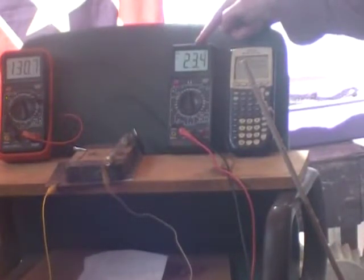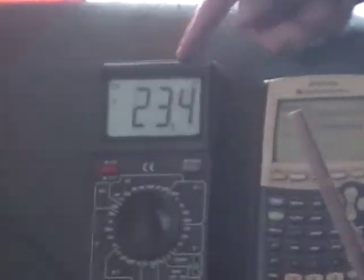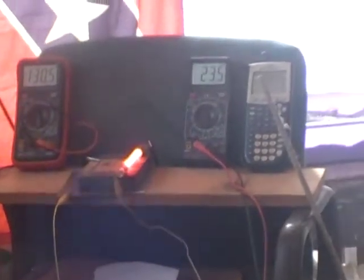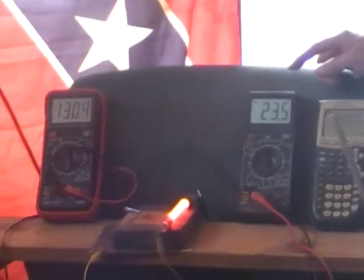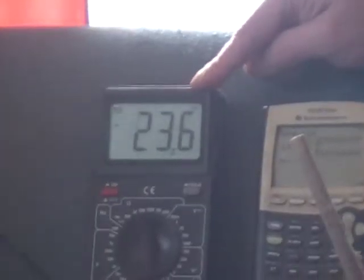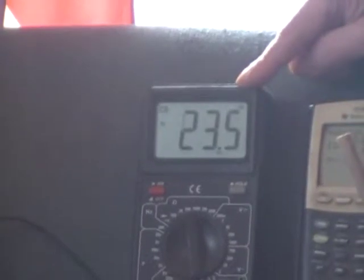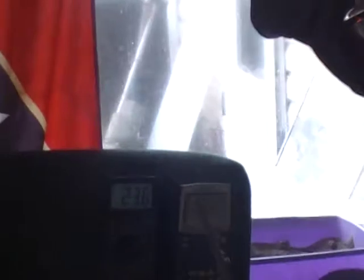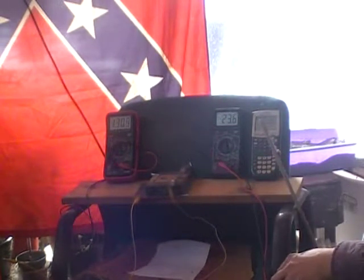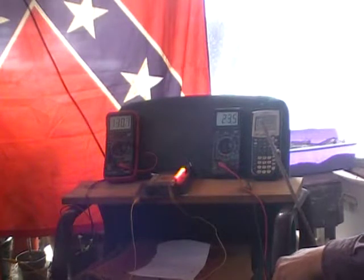Now we've got 23.4 milliamps of circulation on the secondary caused by 130 milliamps on the primary. As soon as we open that circuit, we should see the true ratio of delivery of amperages between the systems with no load. This is the amount of current on the outer loop — we don't have a meter on the inner loop of that neon discharge. Once we open that circuit, this quantity will go up because there's no load on it, and that quantity will go down.